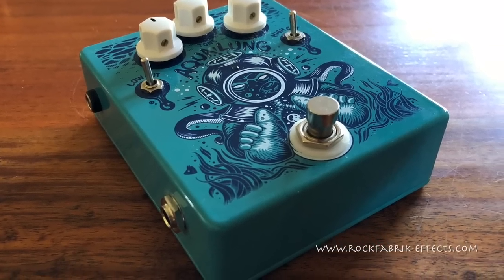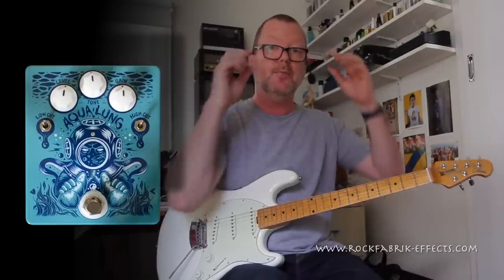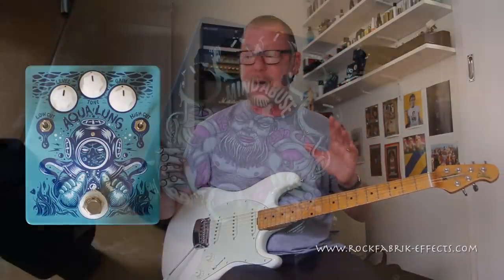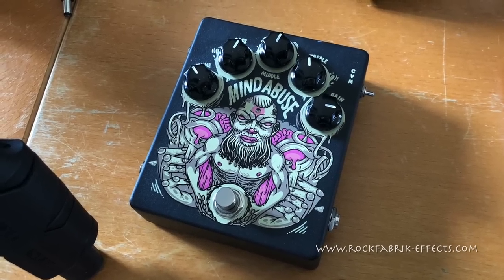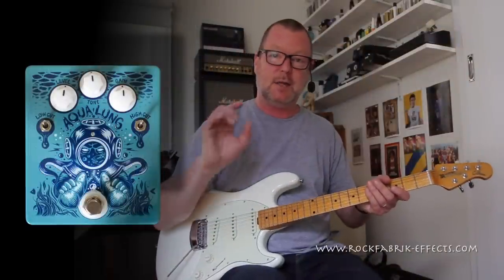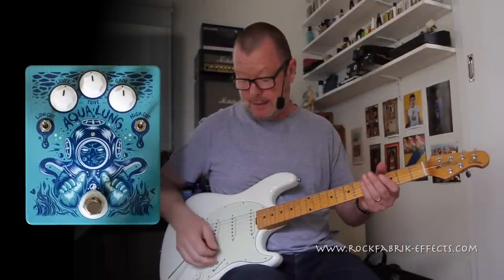Hey, it's Burgs, and this is the Aqualung from Rock Fabric Effects in Turkey. The Aqualung does low to medium gain drive very well — it's a killer pedal. They make a distortion as well, which I reviewed about a year ago, and it's one of the best I've ever tried. The Aqualung is no slouch either. If you just want to add a little bit of gain, a little bit of grit to your sound, then this is a really good place to start.